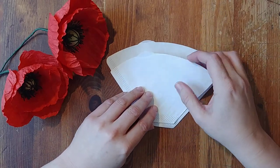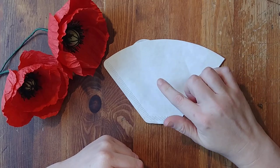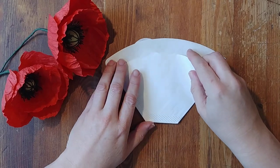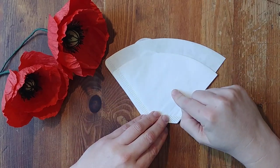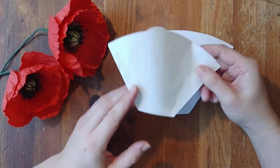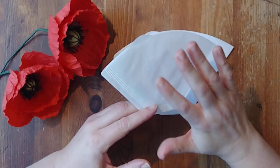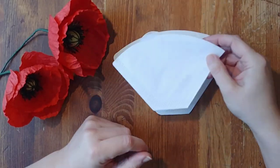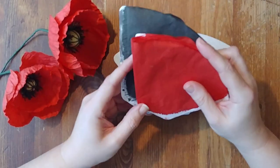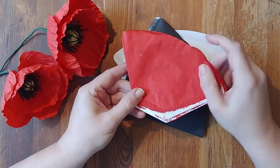I want to talk about size first. This is a number 4 coffee filter size, which is good for an 8 to 12 cup coffee pot. This one is a number 2 size, good for a 4 to 6 cup pot — so they're much smaller. This is the size I'm using today, the number 2. It gives me the right size of petals without any extra waste, but it doesn't matter which size you choose.